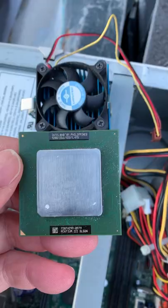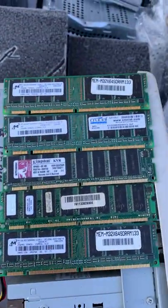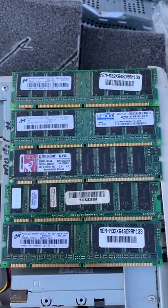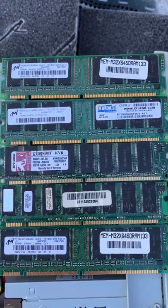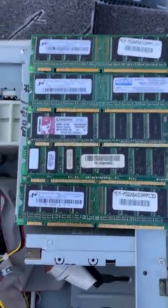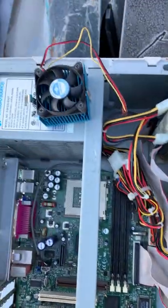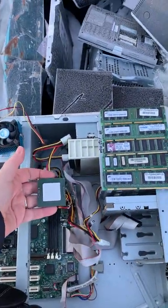The CPU runs on a 133 megahertz bus with a nice heatsink and fan. We also have five sticks of 256 megabyte SDRAM at 133 megahertz — though there are only three slots. Awesome retro find today, just an awesome retro find!